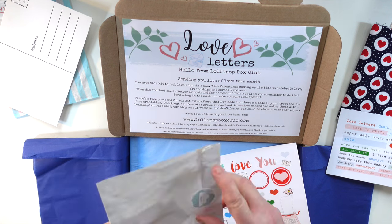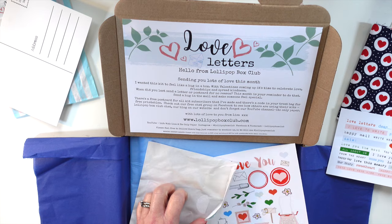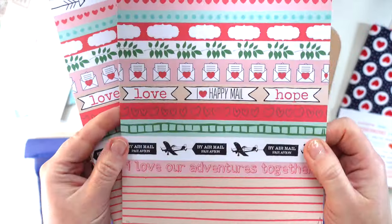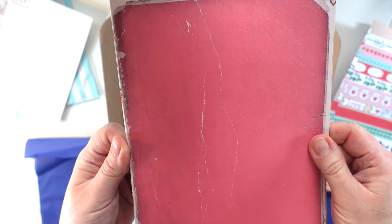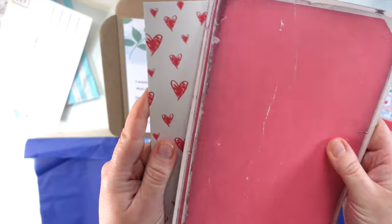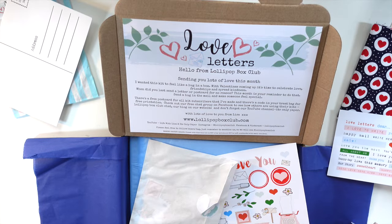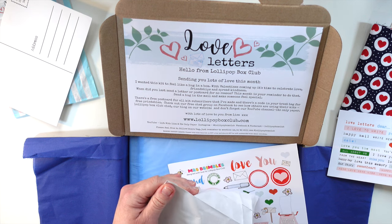Let's delve into the die cuts and the patterned papers as well. They're A5, one-sided, lovely quality — perfect for your journals, two of each. There's quite a lot in your kit this month; we've just got four papers this month as I've substituted them with other things, plus graph paper which is really handy. I've gone a bit crazy with this month's kit — there's quite a lot in it.